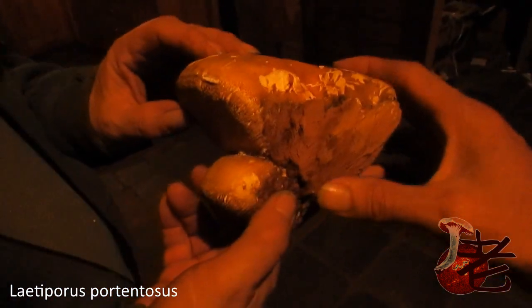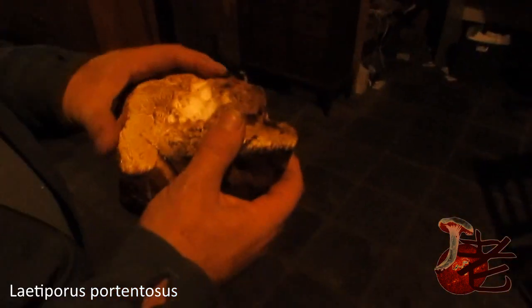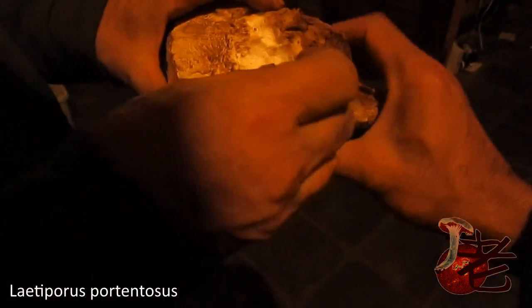That looks like sort of what you make a surfboard out of. Well, absolutely. That is very styrofoam, isn't it? That's more styrofoam than anything I've ever seen. If you put fiberglass over that...